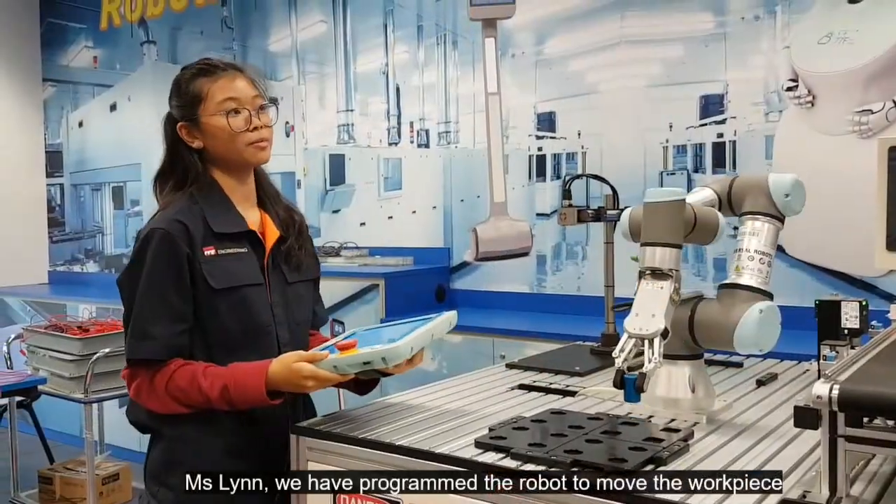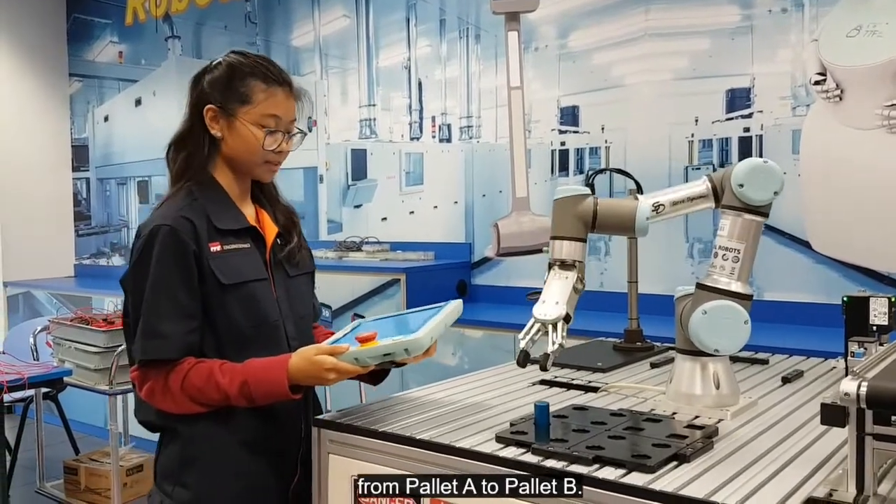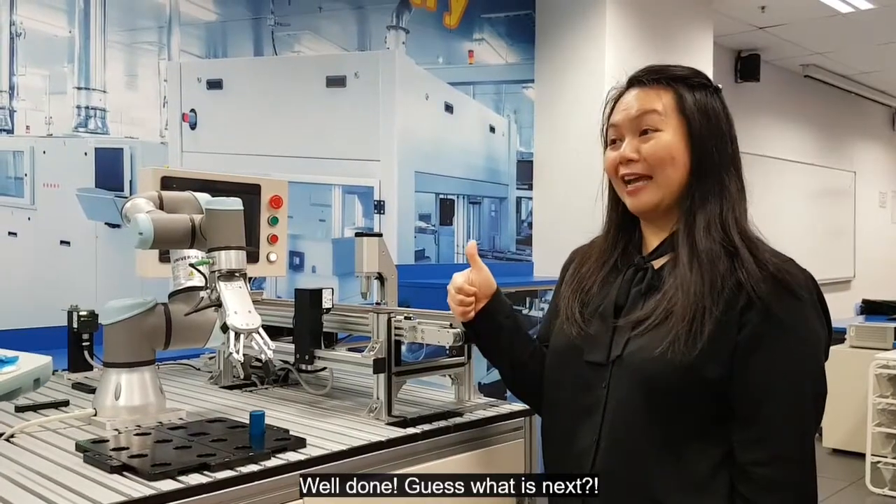Miss Lin, we have programmed the robot to move from point A to point D. Well done — guess what is next?